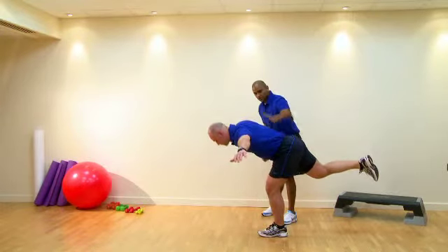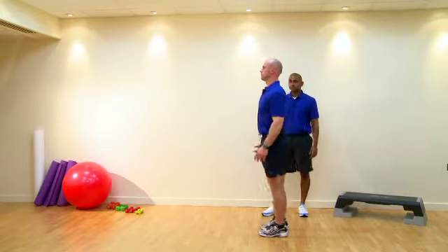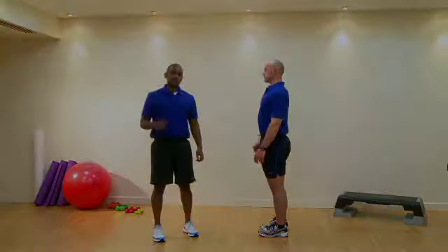So thoracic, lumbar and the head poking forward. That's our single leg with hip extension and rotation.